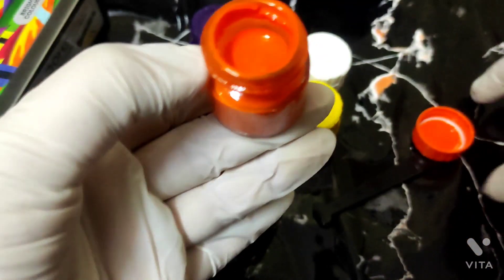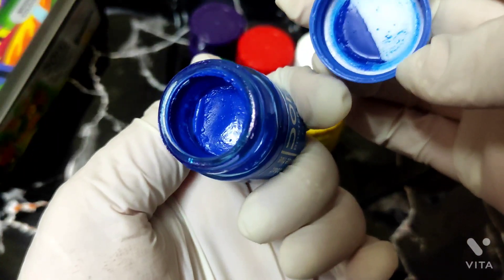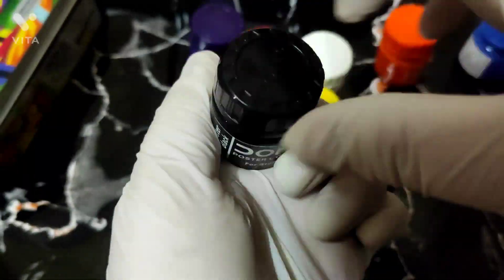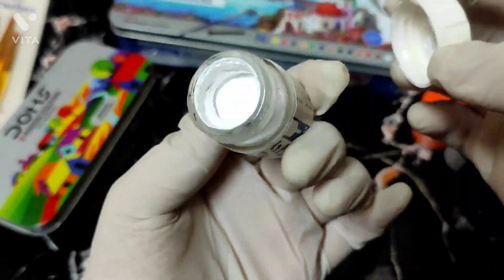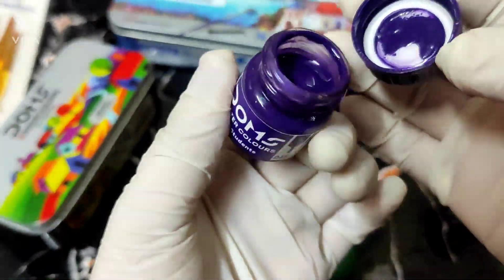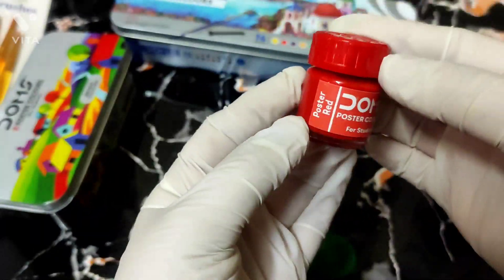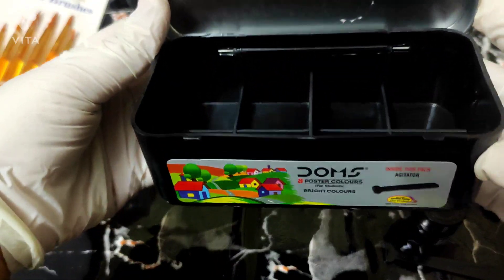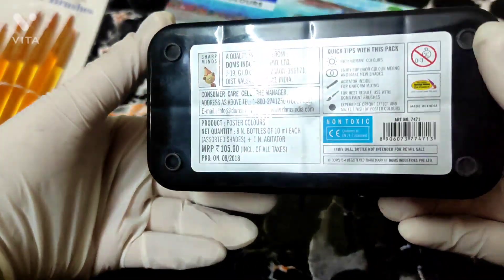I will show you the colors on paper. Now, looking at this box — it has a divider which is good, and the box is also lightweight, which you can use later.